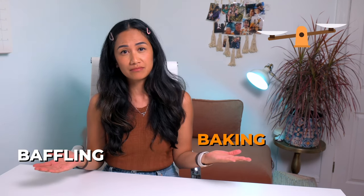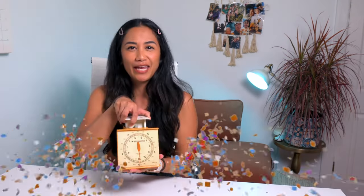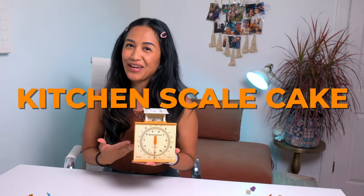Get ready because this next video is going to weigh heavily on your mind. It's going to tip the balance between baking and baffling. You might even say that it measures up to your wildest dreams. I'm officially out of scale puns. We are making a scale cake, folks — a kitchen scale cake.